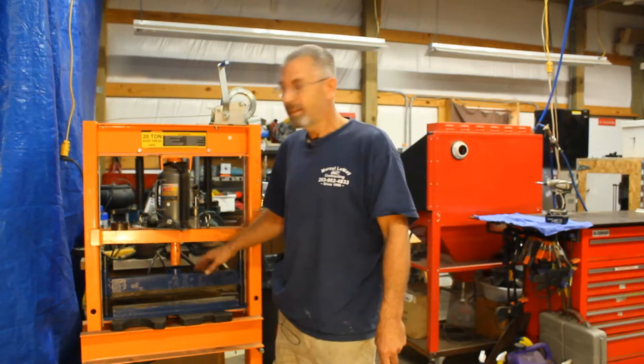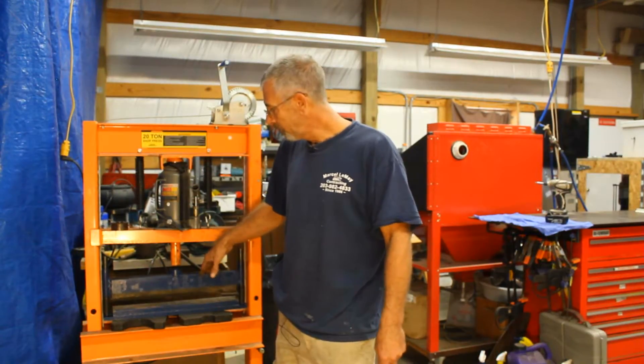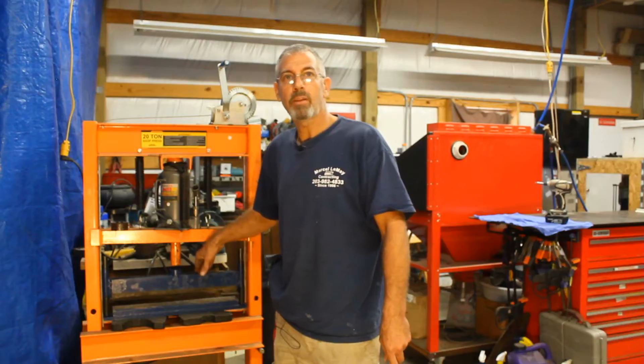Yo, what's going on guys? Today I want to go over this 20-ton press brake that I made for my Harbor Freight press. Stay tuned.